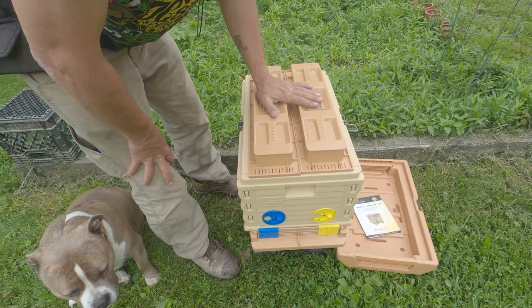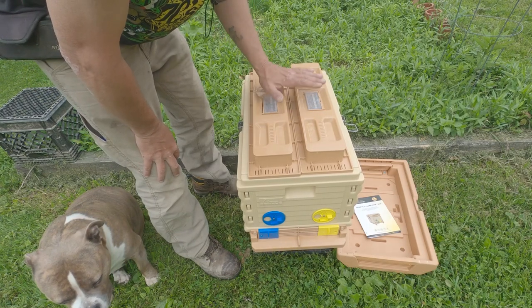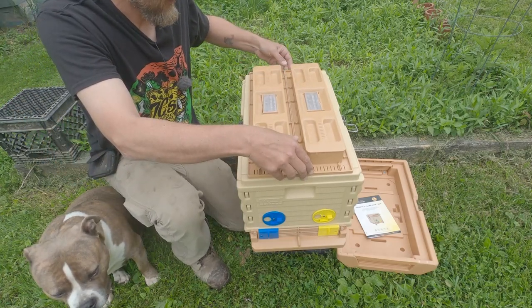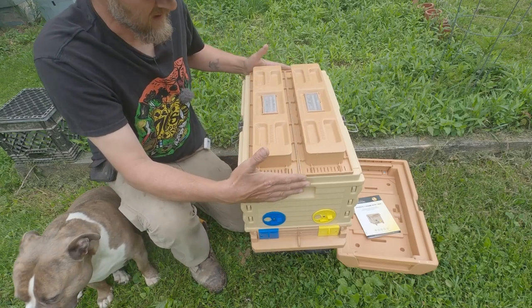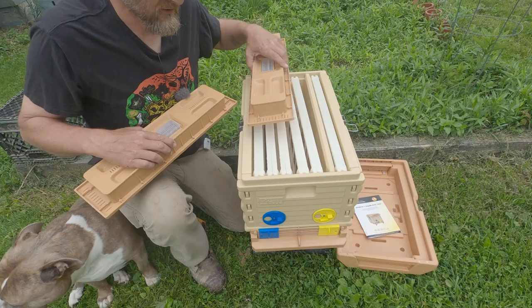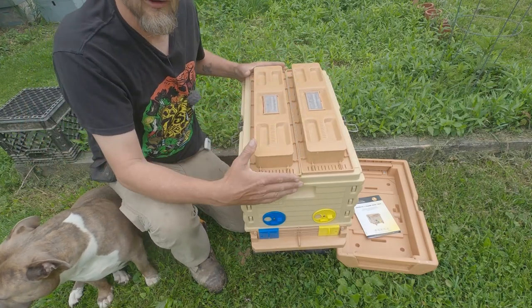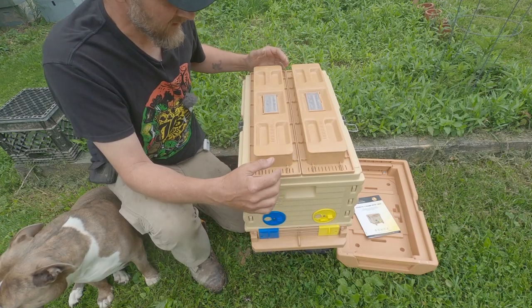So now we have the top hive feeders and the inner covers. They act as both the inner cover and the feeders, so even if you're not feeding, these would stay on the colony. If you were to leave these off the colony and put the outer lid on, the bees are probably going to glue it down and it's going to be a nightmare to get into your colony. So make sure you leave these on even when you're not feeding.